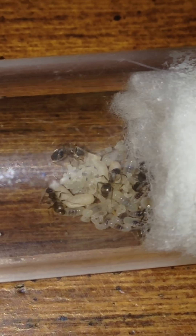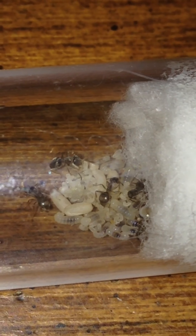So the queen is in there, they have pupae and larvae in there. But most of the stuff — eggs, larvae, pupae — is still out here in the main area.